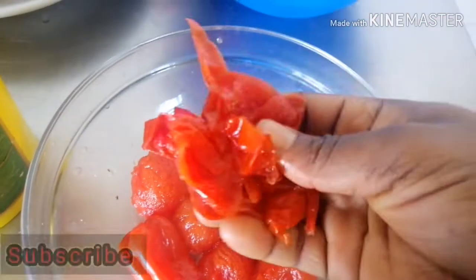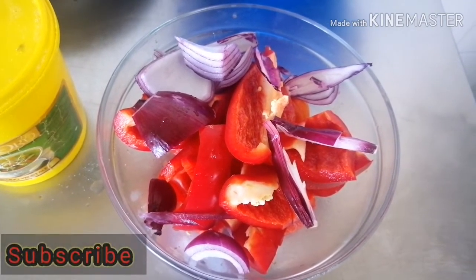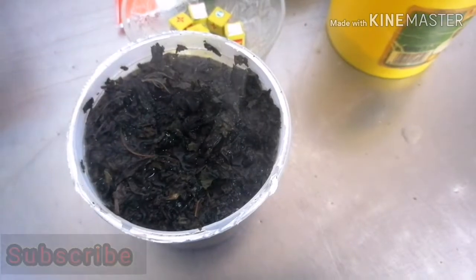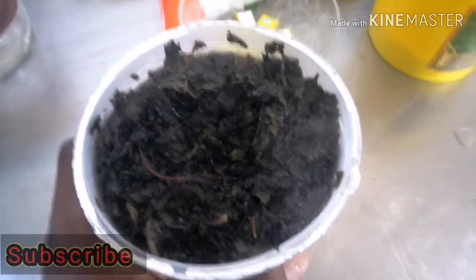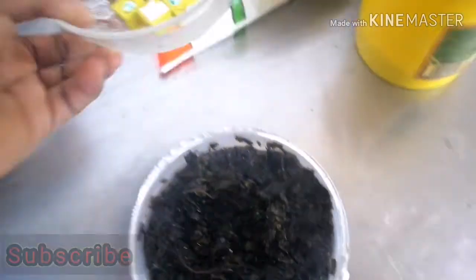So all these are what I'm going to be blending: half red onion, one sweet pepper, two scotch bonnet peppers, and about five tomatoes. Here I soaked my bitter leaf — because it's dried, I soaked it in hot water before using it.